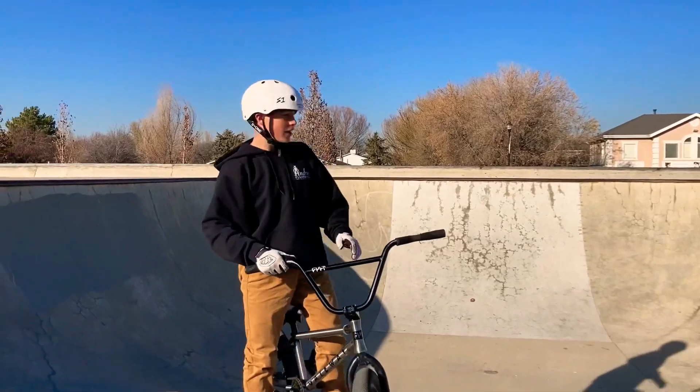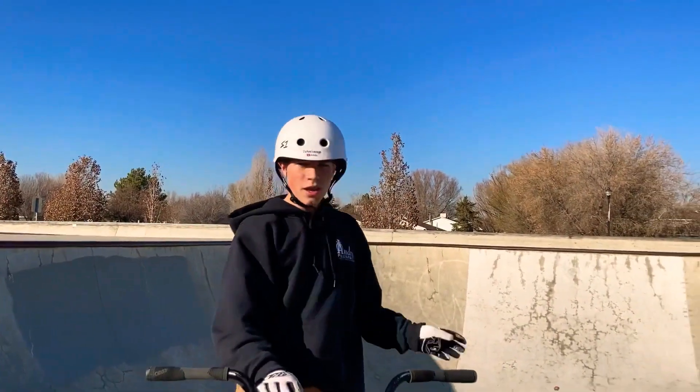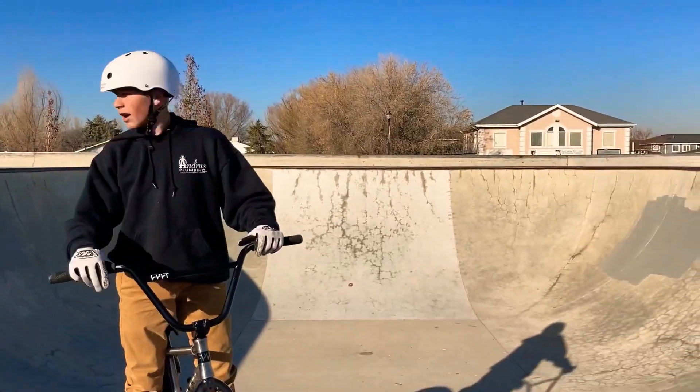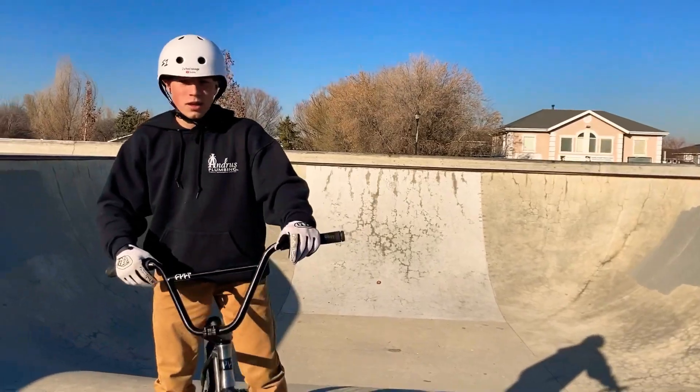Today we're going to be riding the bulls at Riverton Skate Park. We're gonna ride this one and then once those skaters get out of the bowl over there we're gonna ride that one. Hopefully we can get some good clips, and I forgot to mention Drake is gonna be joining me too.